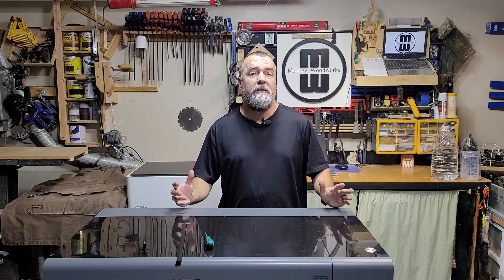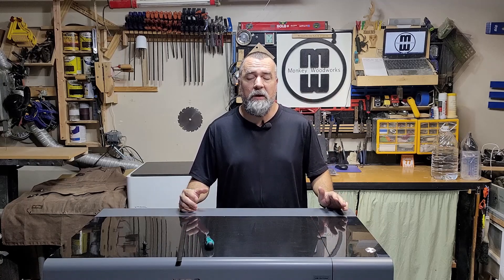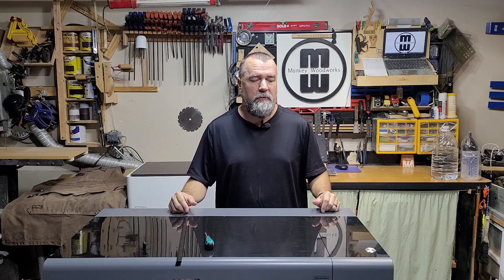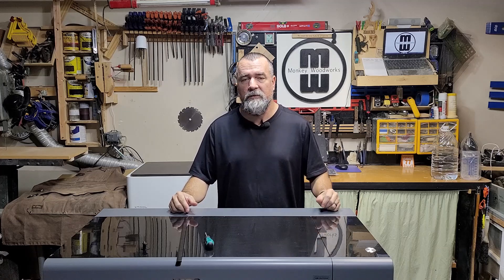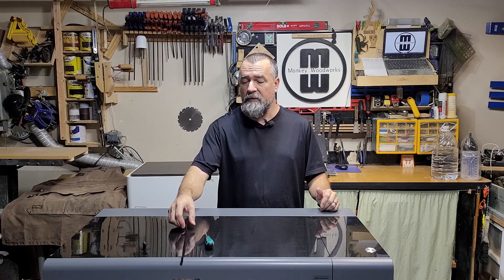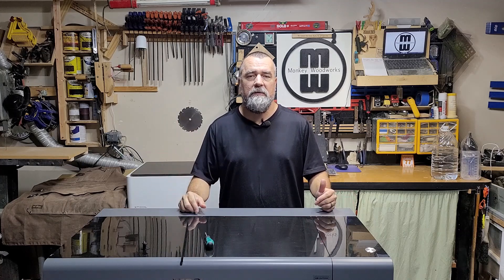Hey guys, Michael here. Now that the unboxing of the P2 is out of the way, I want to give you a tour around the physical properties of this P2 — just kind of give you some zoom-in shots and let you take a look at it. Before I do that, I'm going to share with you what the blades look like on the base as well as some hold downs that I got. Keep in mind, this is a pre-production model, so there may be some slight differences between my version and what you'll get in production after beta testing has finished.